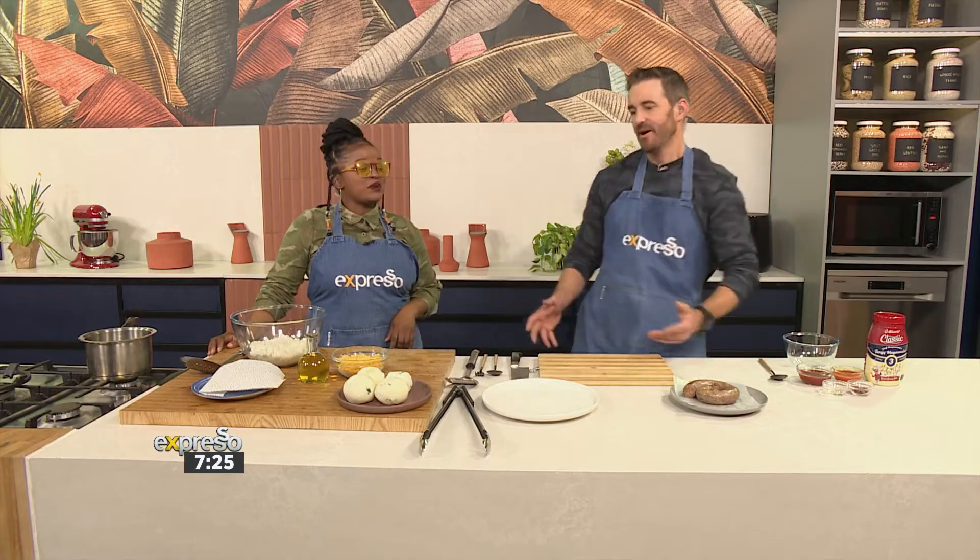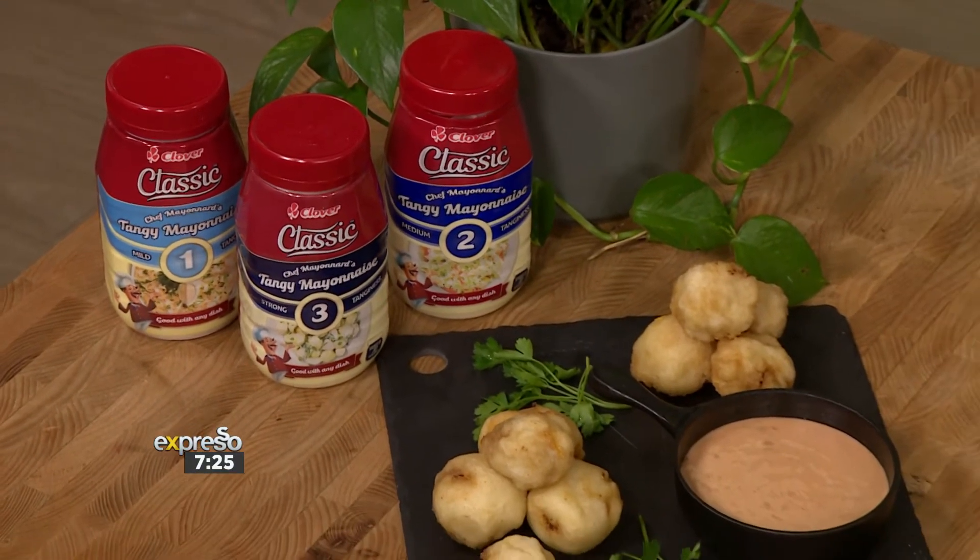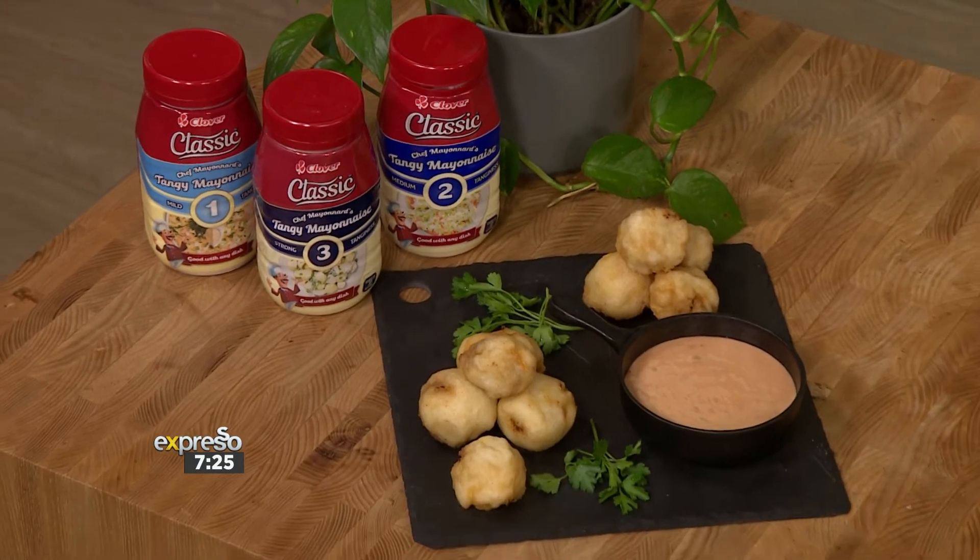I'm too smooth and creamy to be an arancini — papancini. It must be. Surely it must be that. I'm just glad that for the first time in a long time, I'm not the only snack in the kitchen.